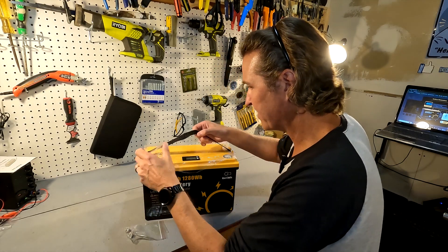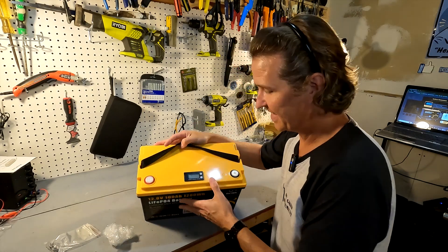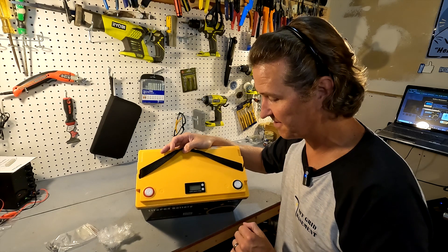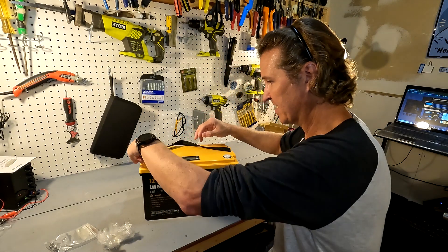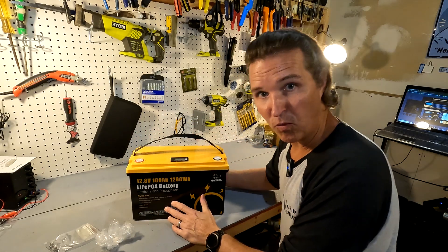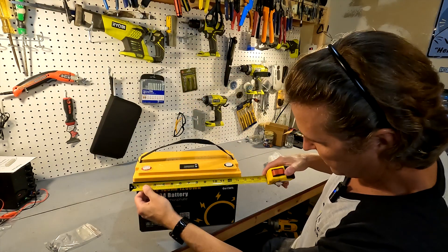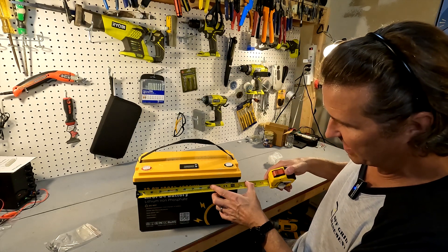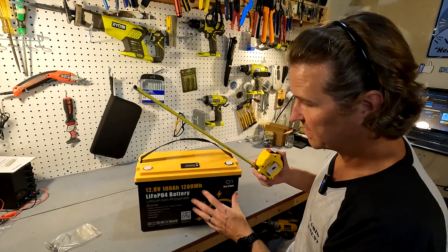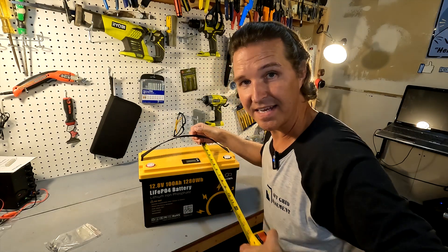Let's take a look at this battery. There's a little bit of plastic wrap on top, and the first thing I noticed is that it has a battery capacity and voltage monitor right on top, which is very interesting. It also has a couple of terminal covers. The whole battery weighs about 26 pounds, which is right around 12 kilograms. Dimensions: width is just under 13 inches at the base or about 13 and a quarter inches at the top, height is right at 8.5 inches, and depth is right at 7.5 inches.